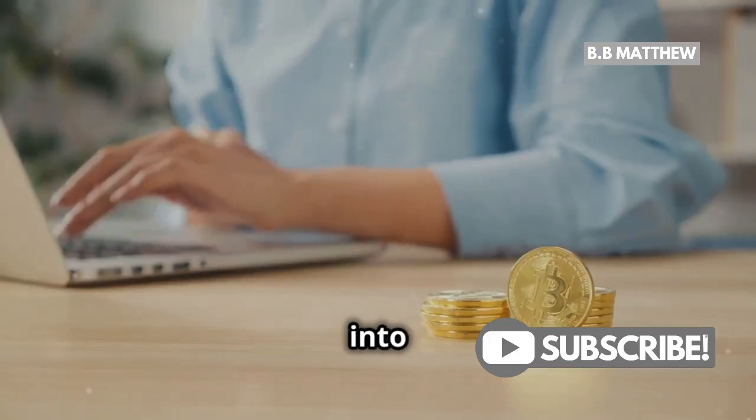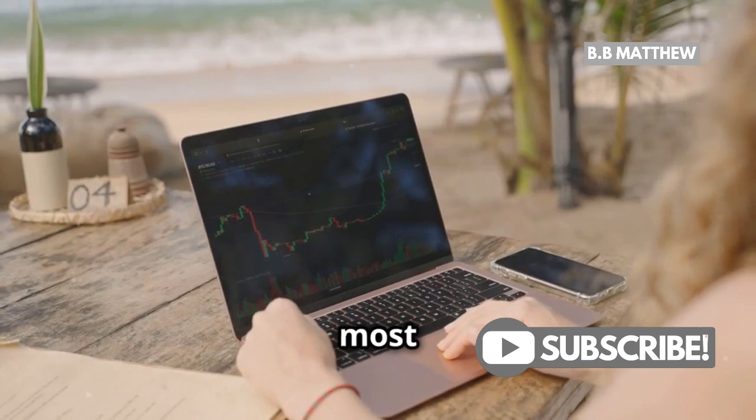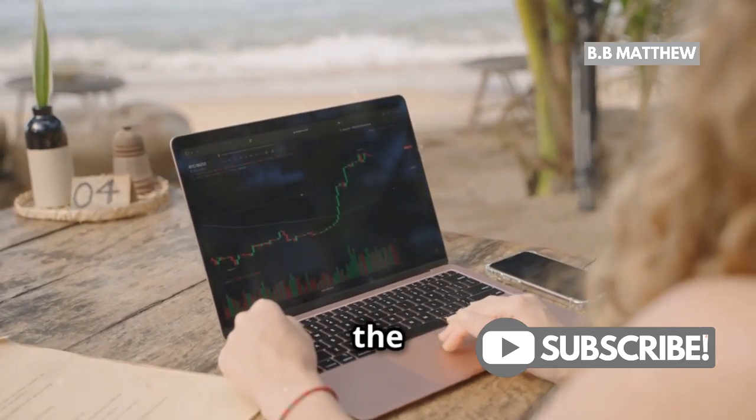Hey everyone! Today, I'm diving into how you can mine Bitcoin using just your laptop. While it's not the most efficient way to mine Bitcoin, it's a fun way to get started in the crypto world.